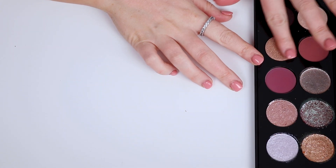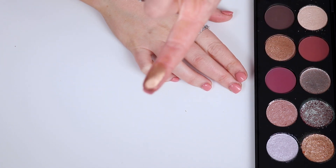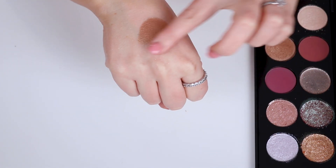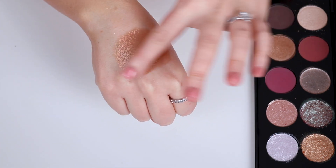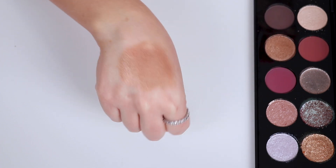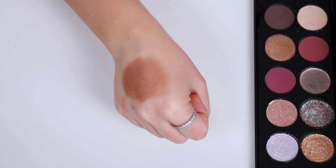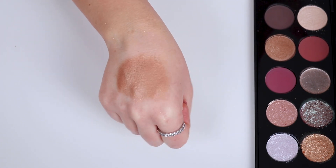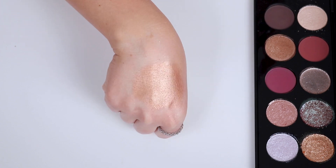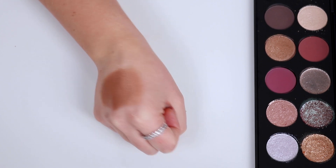Next up we have Bronze Devotion, which reminds me of a bronze shade from Bronze Seduction. This is definitely the most generic shade in the palette. Very pretty, but a gorgeous metallic formula — truly a beautiful metallic formula. It feels creamy, it feels buttery, it's pigmented, a beautiful everyday wearable shade, but definitely one of the most generic colors in the palette, in my opinion.